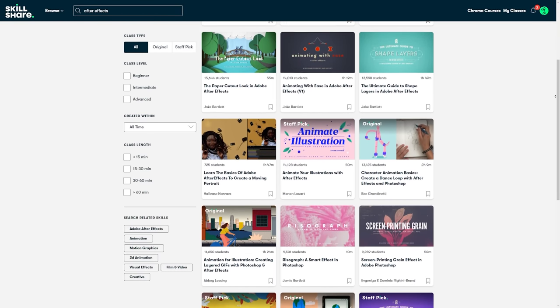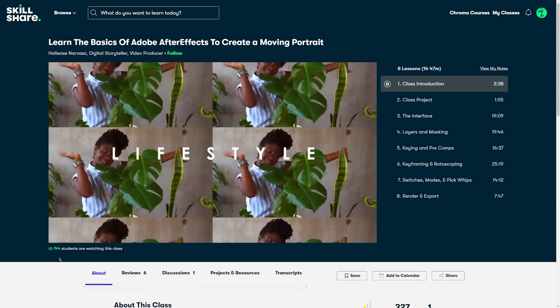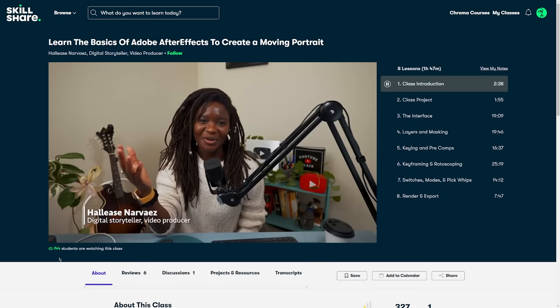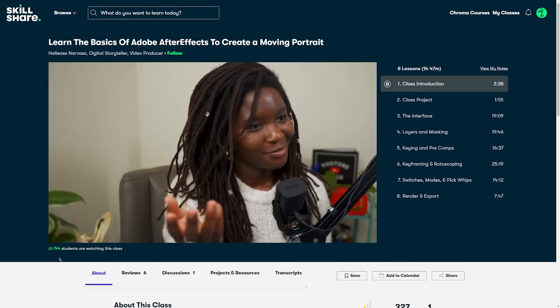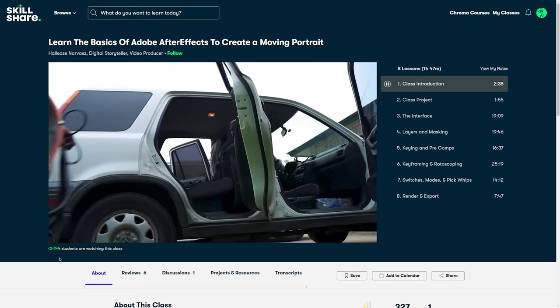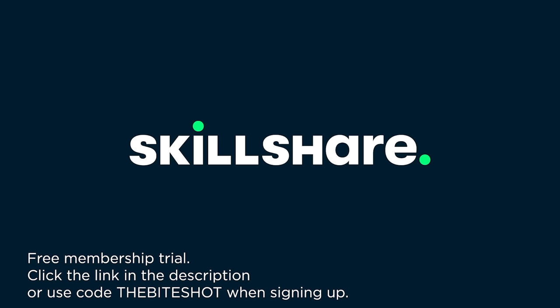I found they had a huge library of After Effects lessons, including 'Learn the Basics of Adobe After Effects to Create a Moving Portrait' with Hallease Narvaez. She breaks it down in a way that was easy to follow and did not make me feel dumb, and made me excited to start using the new skills right away — from navigating the interface to understanding keyframing. As an industry professional, she is sharing best practices so I can incorporate these things into my workflow and know that I am providing a professional service to my clients. I appreciate how well organized the content is, how easy it is to follow. She gets straight to the point, no extra fluff, so I can get the information I need and start creating right away. Skillshare is a wonderful way to invest in yourself and your personal growth. Go to my link in the description box below or use the code THEBITESHOT when signing up to get one month free trial of Skillshare.